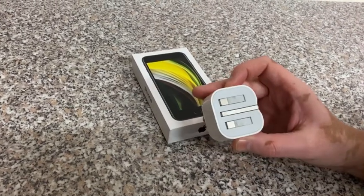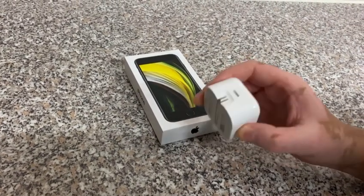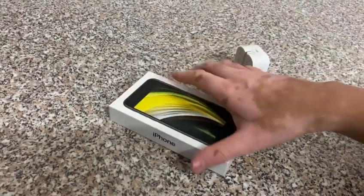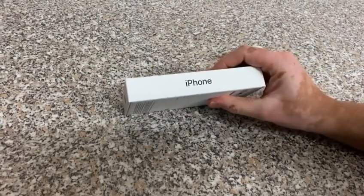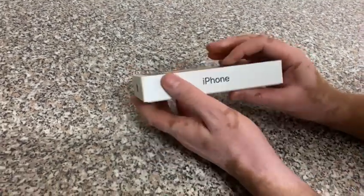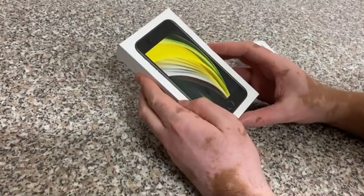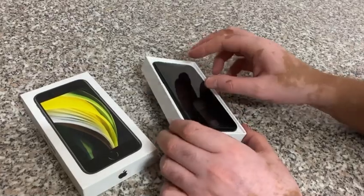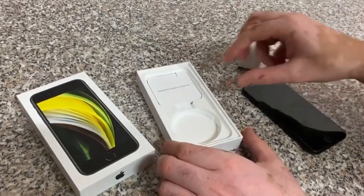You will need one of these — a 20-watt charger from Apple — so they'll make some more money from that. Because of this change, the box is now much thinner as well; it's about half the size of a normal box.